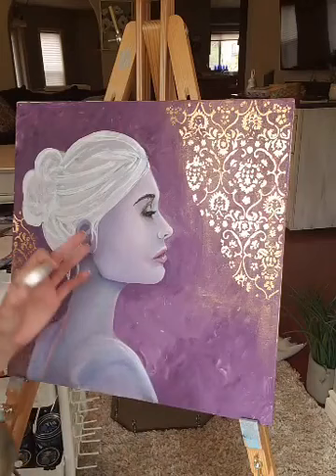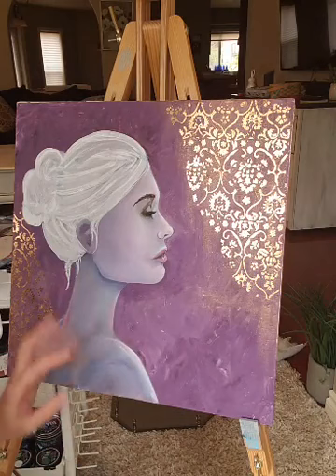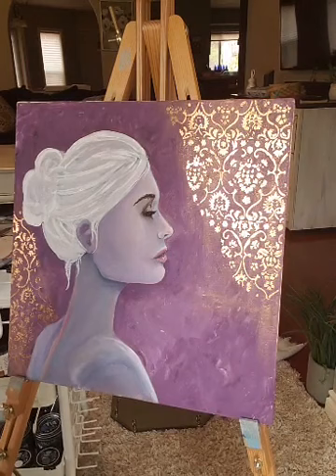I don't want to get too close to her right now with the wax because I will be continuing to paint her face. Her neck and her back aren't really done yet, but I think I'm close with her face.